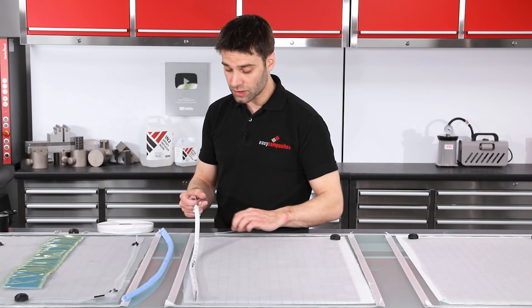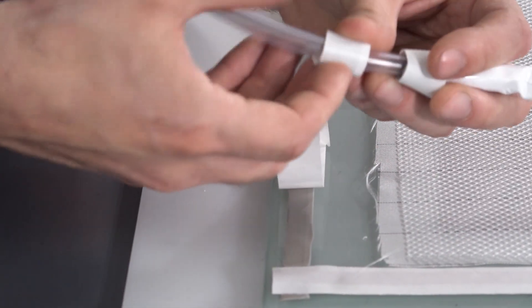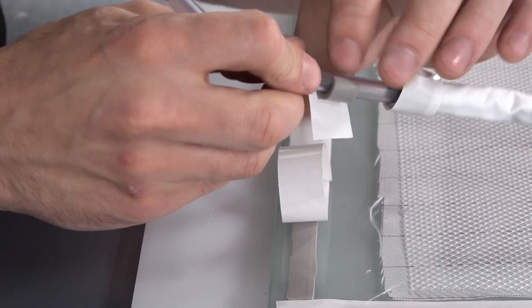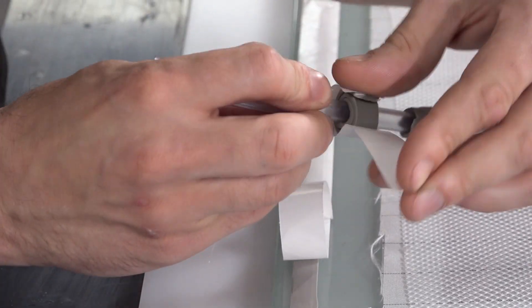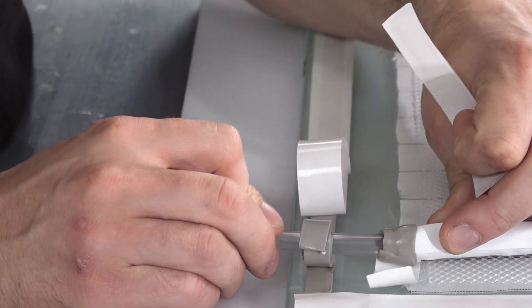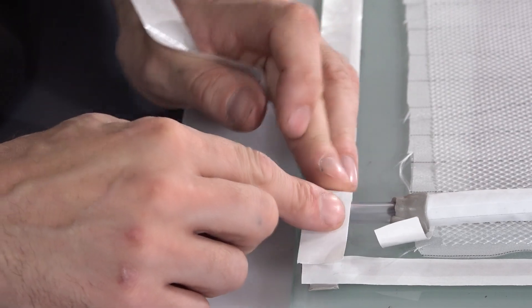With the vacuum line sealed onto the hose, we now need to breach the bag. Again, it just uses some of the vacuum bagging sealant tape — you just do a simple wrap around the outside of your vacuum hose, and then that can be placed onto the seal of the part. That breaches the vacuum through into the bag.